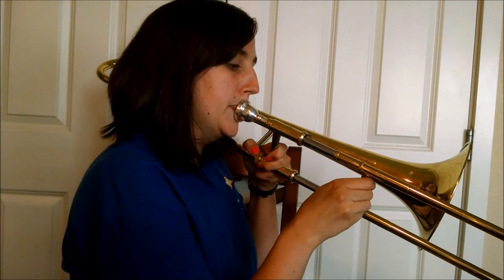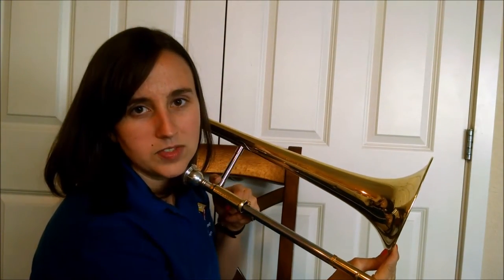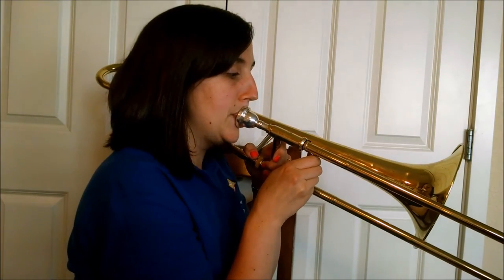Second position is really quite close to first position — not very far, just about an inch. I'll play first and then second and go back and forth. Now I'm going to go out to third position — just this side of the bell. You don't ever want to grab your bell — keep your hands on the slide at all times. So we go: first, second, third — each one down by half steps. Then down to fourth position, which is just in front of the bell. Third and fourth are not that far from each other.